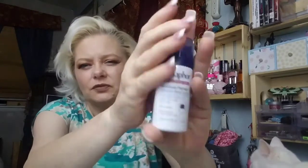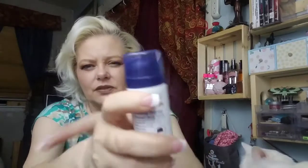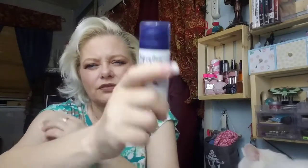And then we got Aquaphor Advanced Therapy. We've had this before because I still have a sample of this that I'm using. I use it only for my back because I can't reach my back. That can's almost gone, so I have another one.